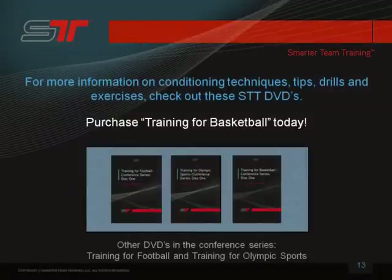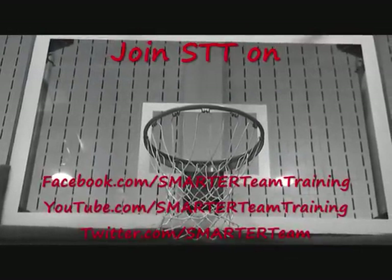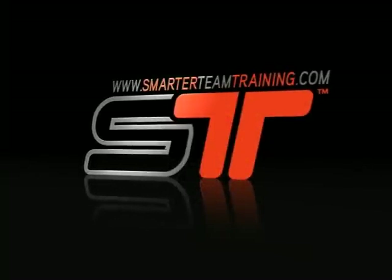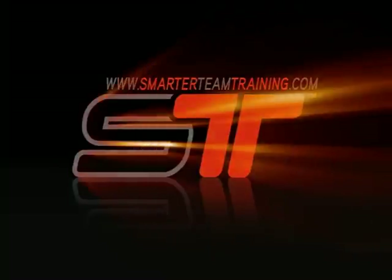For more information on conditioning techniques, tips, drills, and exercises, check out STT DVDs. Purchase Training for Basketball today. Other DVDs in the conference series are Training for Football and Training for Olympic Sports. I'd really appreciate it if you'd subscribe to STT on YouTube, rate this clip, and leave a comment. I hope all is well — have a great day, thank you.